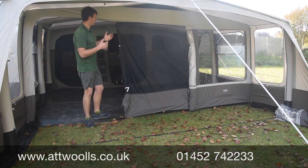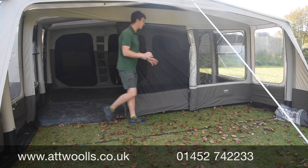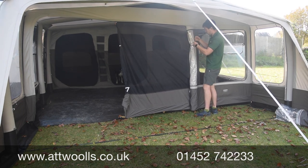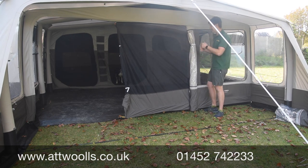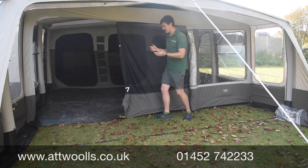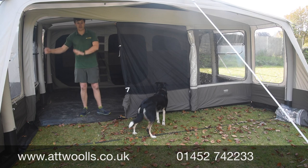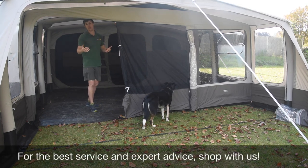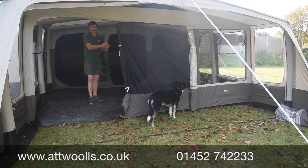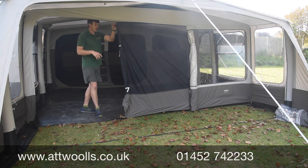Every single zip point has an oversized toblerone-style puller, making it much easier to grasp and pull along. Every retaining point has a physical webbing clip with a buckle — the strap itself is oversized, making it much easier to clip things in place, and you can tension it too. You've also got two layers: a wind layer and a bug mesh layer, which runs all the way through. So you can have the front door open on a warm evening with airflow through the mesh door but still have protection.